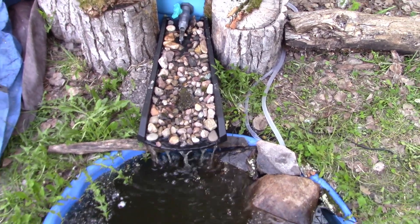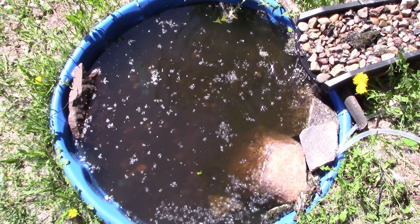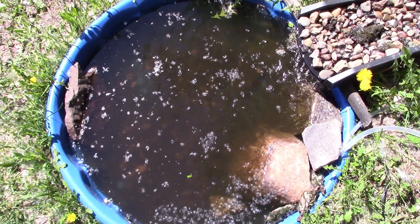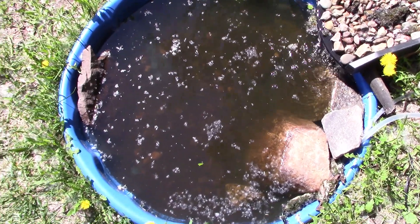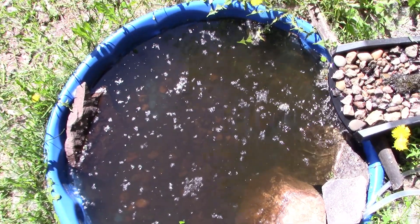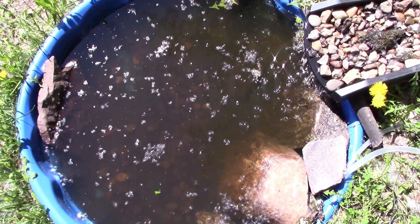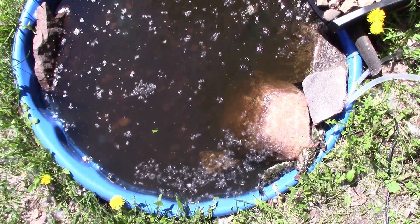I didn't think it was entirely fair to the filter to not have a proper pump running — seven or eight hours from the solar one isn't enough. I like this stronger stream. This was day four when I switched out the pump so the filter will now run 24 hours. Here we are day six — the third day of the pump running 24 hours. I can now clearly see to the bottom of the kiddie pool. I couldn't distinguish between the muck and the rocks before, but now I can see them clearly.